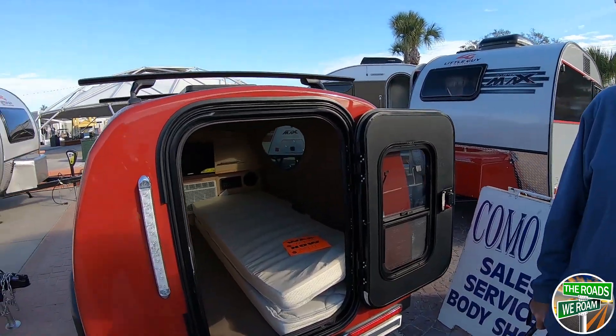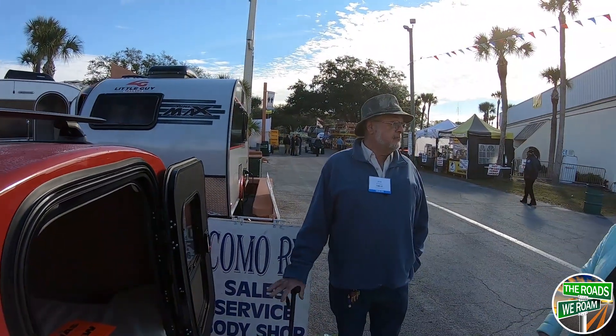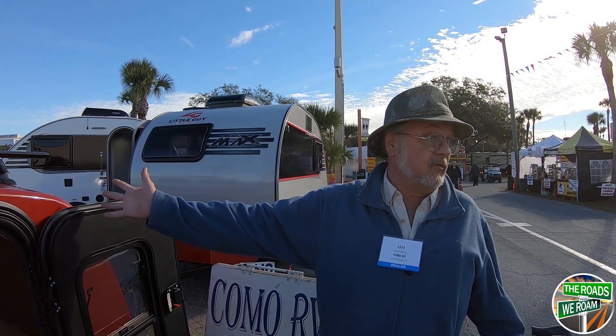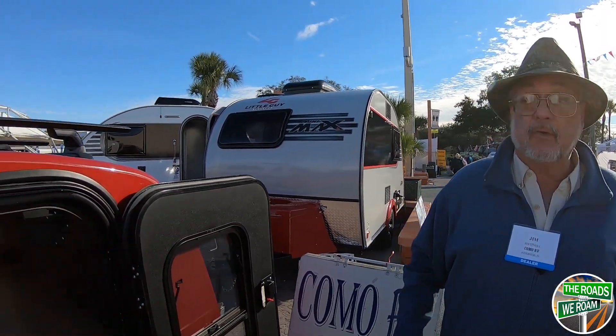It has a storage rack on top — great for a kayak if you're not pulling it with a motorcycle. People can also use these in a lot of parks that don't allow canvas because of bears and so forth. This is a one solid piece unit — they're great little units.